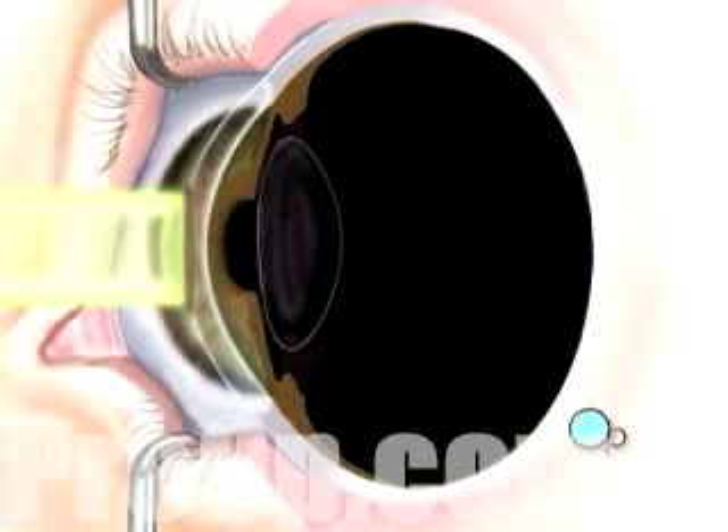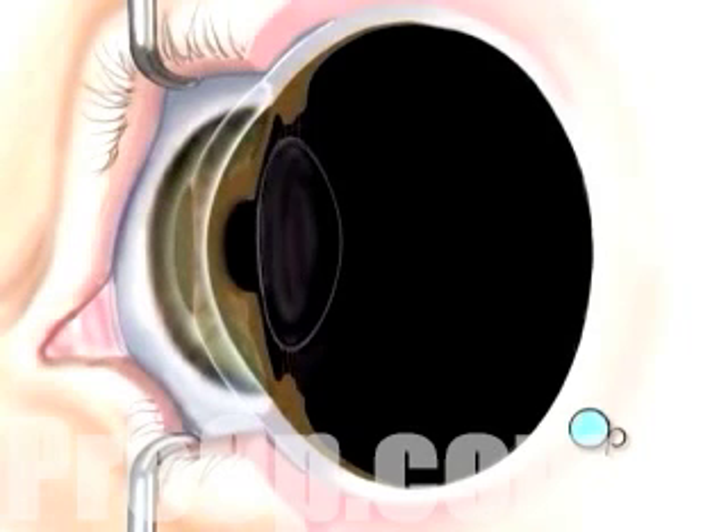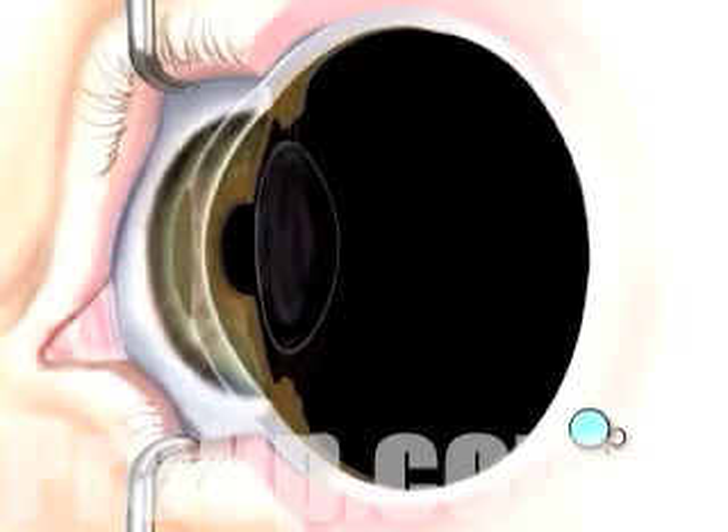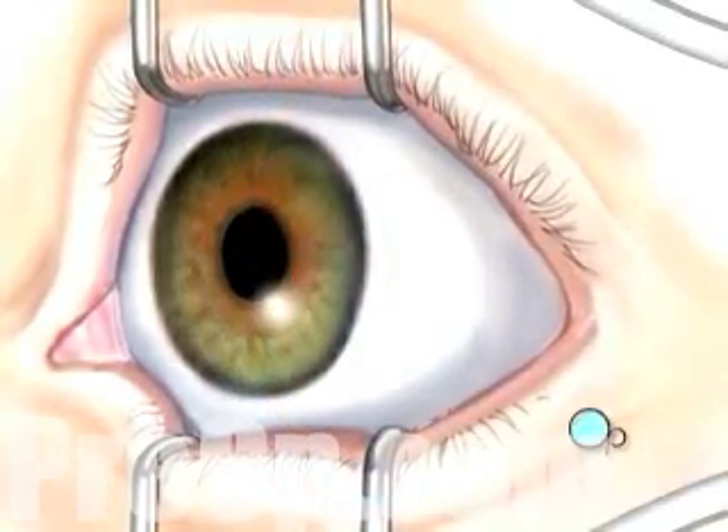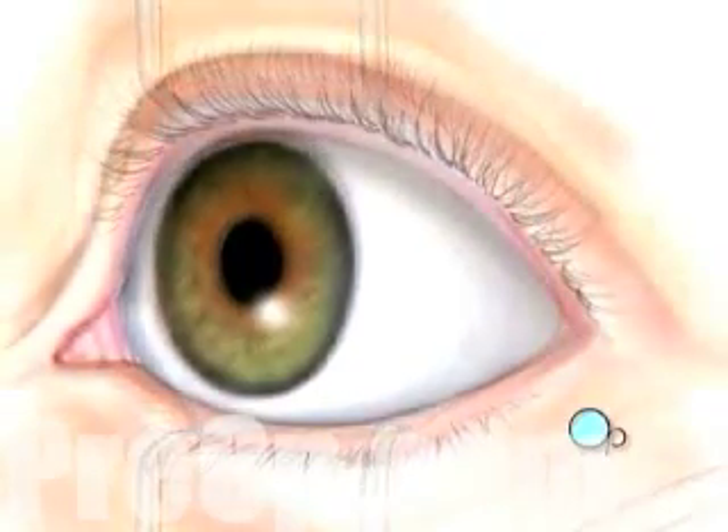By removing tissue in this manner, your doctor will tailor the new shape of your cornea according to the exact nature of your vision problem. The entire procedure usually takes about five minutes and is painless.